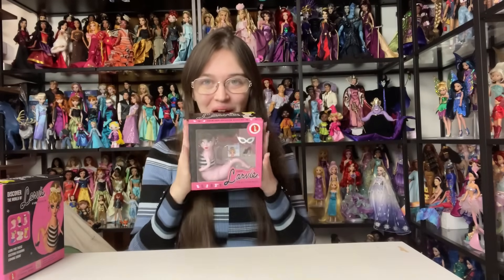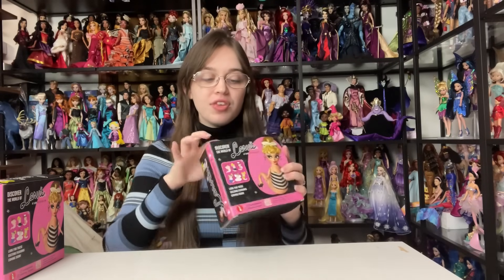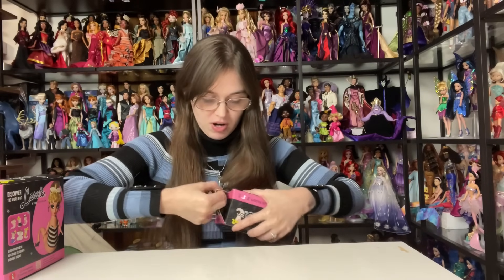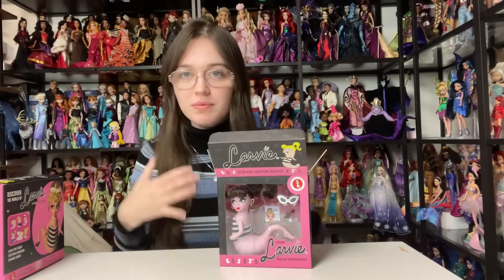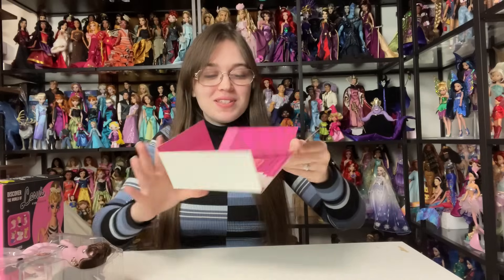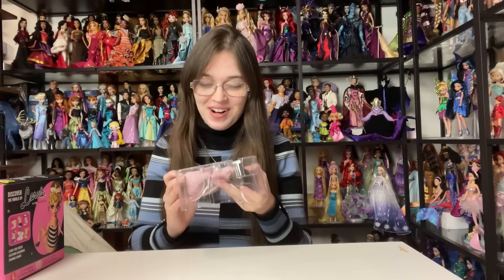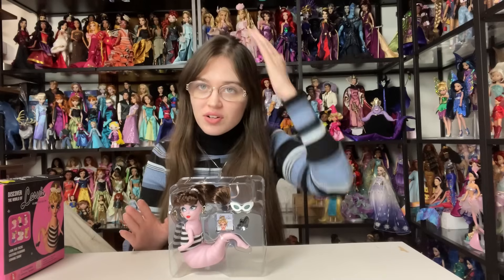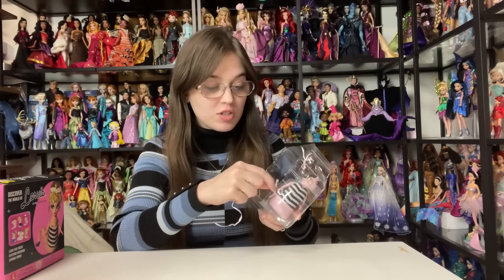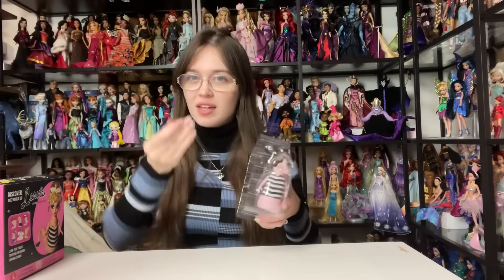It's time to unbox our Larvae dolls. I'm so nervous — I've been looking forward to this for so long. Since these were designed by a toy collector who's also a toy designer, they are very thoughtfully designed in their packaging so you can easily put them back in. There doesn't seem to be any tape or plastic ties, so be careful when you open this part so that it doesn't rip. We're going to start with the brunette. I love brown hair.